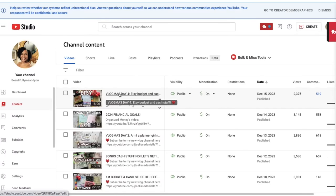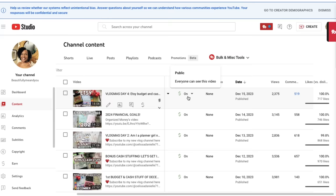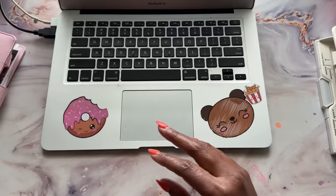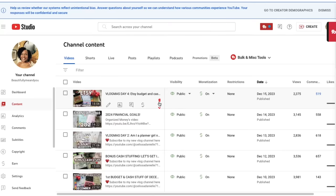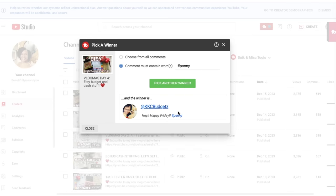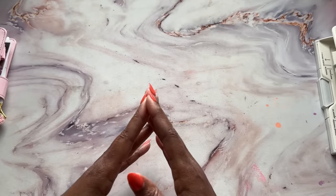So first things first, we need to go here to the Etsy budget and cash stuff Vlogmas day four video and see how many likes we actually have — 717. So 717 times 0.05 — $36 is what we're going to do. That'll be a $36 prize for whoever wins. In order to pick the winner, we're going to click on TubeBuddy and scroll down to pick a winner. The hashtag for yesterday was hashtag penny. That's going to be KKC Budgets! I talk to her all the time on Instagram and here on YouTube. She said, 'Hey, happy Friday. Hashtag penny.' All right KC, you won $36! Please reach out to me on Instagram and I'll make sure I get your gift card over to you. Congrats!